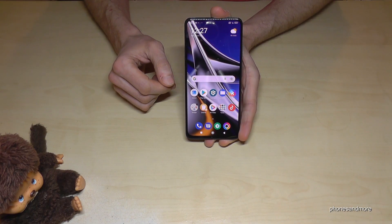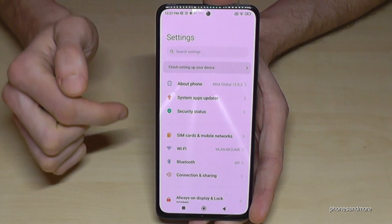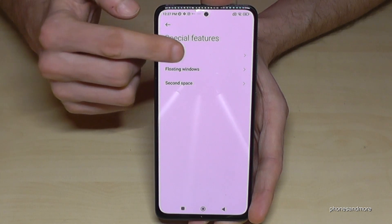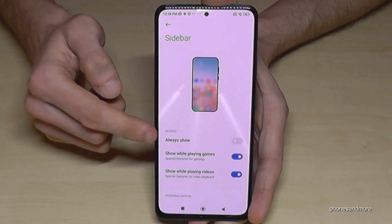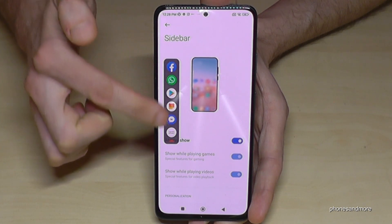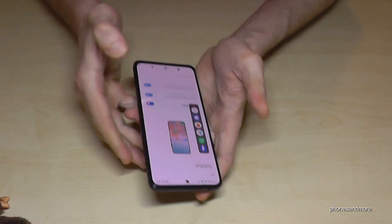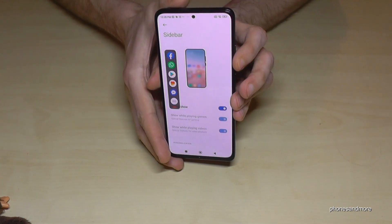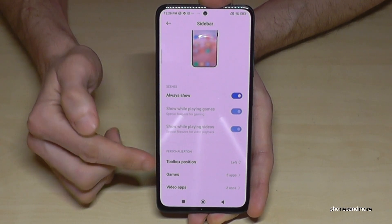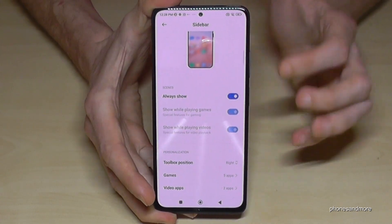You can also add a sidebar, which is useful for one-handed use. Go to Settings, then Special Features, then Sidebar, and turn it on — it will appear on the screen. Swiping it in gives quick access to your favorite apps. It defaults to the left side, but for right-handed people go to Toolbox Position and move it to the right.